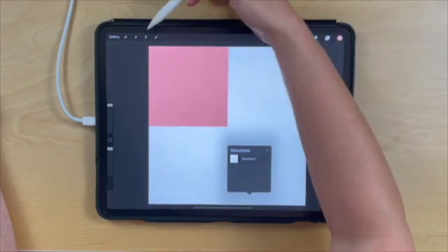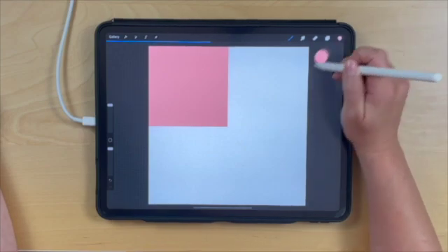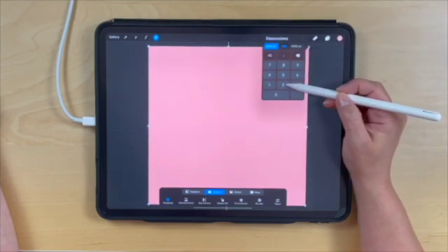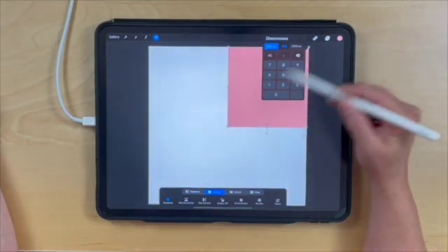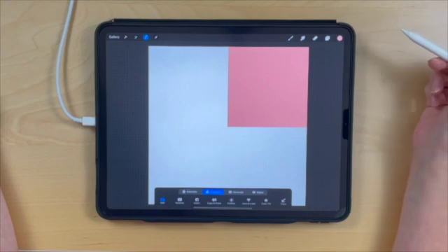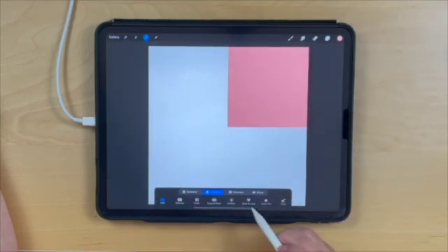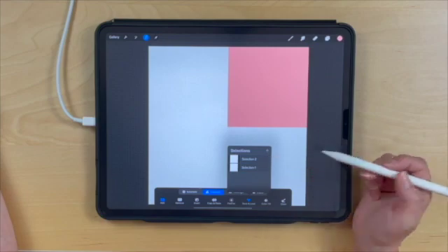Then tap again to release. Repeating that process — drag and drop again, this time going to the top right-hand corner. Tap that node, enter 2,000 by 2,000 pixels, and it'll snap to the top right-hand corner. Tap to release, then select that layer again. Go to Save and Load again and tap the plus button for selection two.